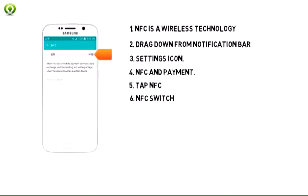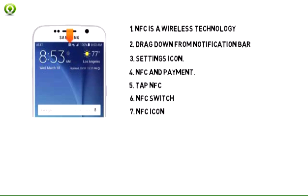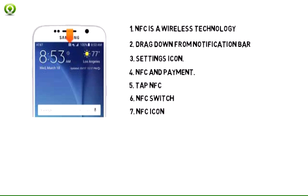Tap the NFC switch to toggle on or off. When NFC is enabled, the NFC icon will display in the notification bar.